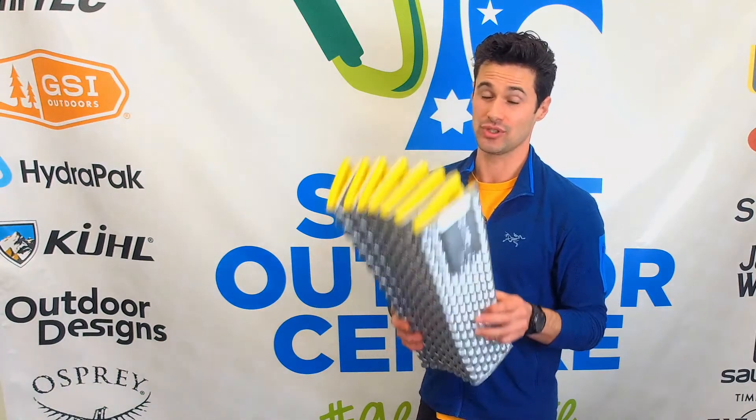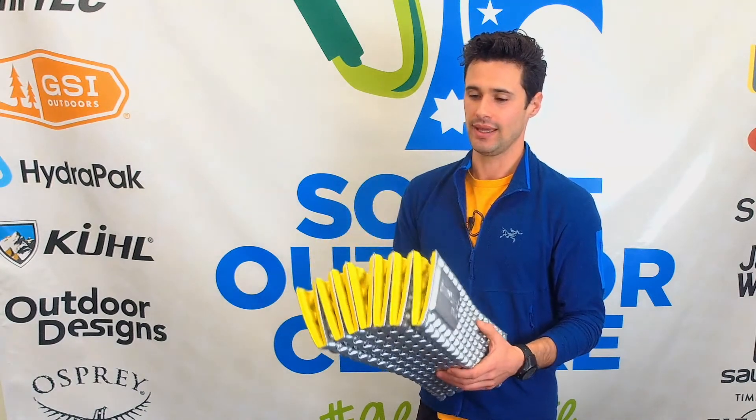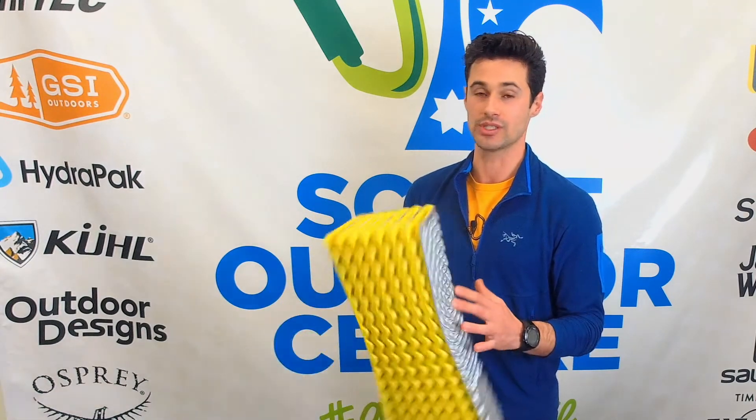It's 410 grams, so a super light mat, with a 2.6 R-value at 110 bucks. It's hard to go wrong with these mats. If you're willing to sacrifice a little bit of comfort, I could not recommend it enough. I've spent quite a few nights on this mattress and I was not disappointed.